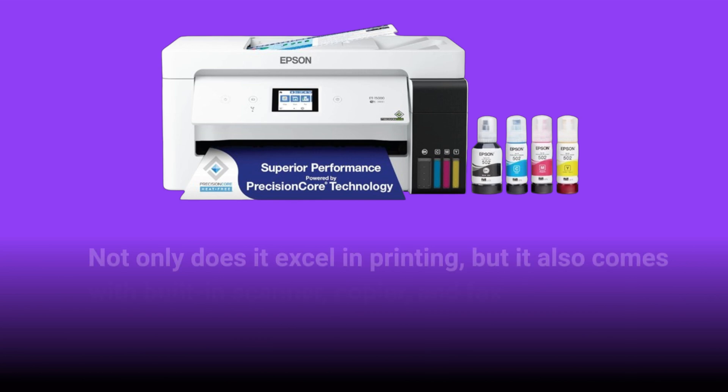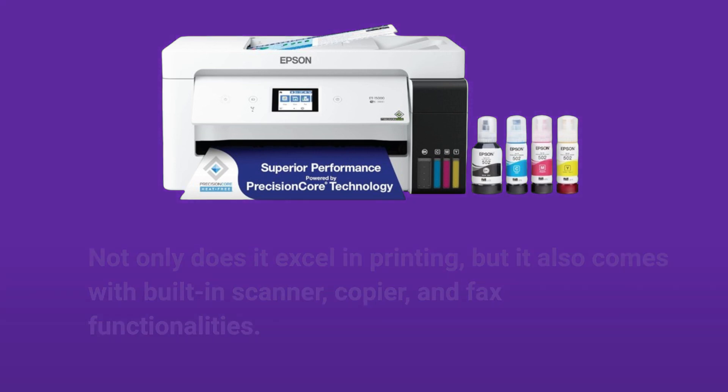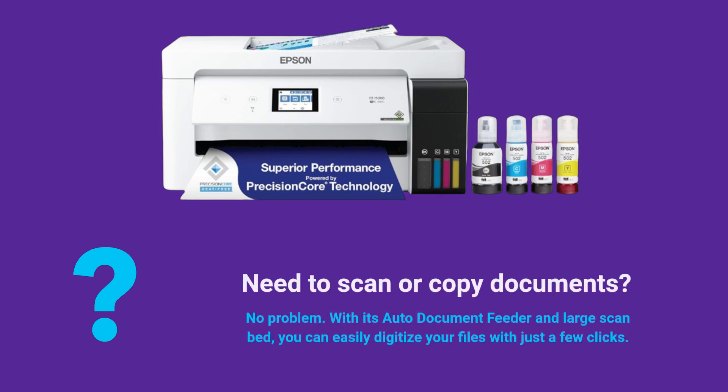Not only does it excel in printing, but it also comes with built-in scanner, copier, and fax functionalities. Need to scan or copy documents? No problem. With its auto-document feeder and large scan bed, you can easily digitize your files with just a few clicks.